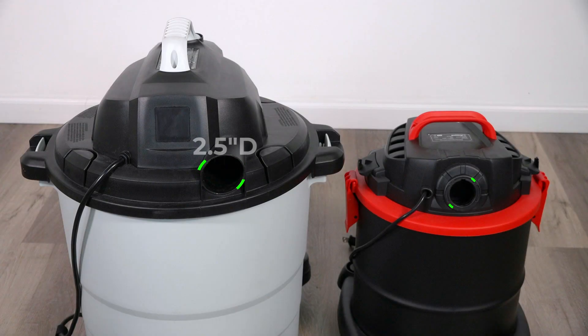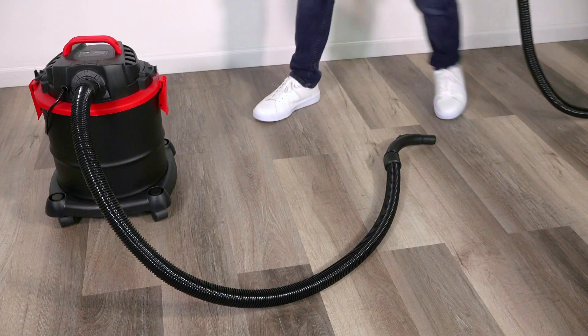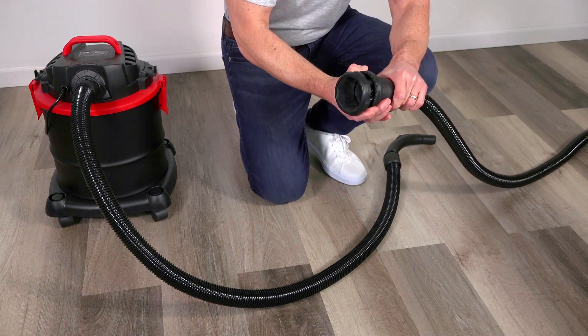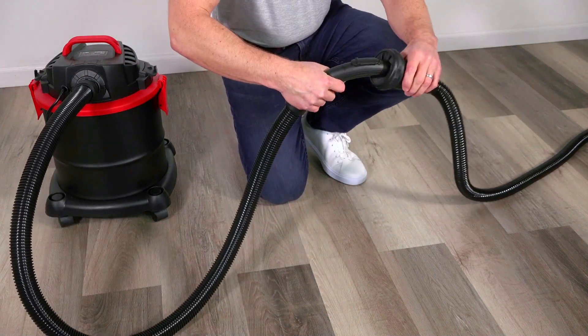AirSled Hover Blades are designed to work with a wide range of shop vacuum blower port sizes. This shop vacuum's blower port diameter is less than two and a half inches. Connect the shop vacuum's original hose to its blower port, and use AirSled's universal iris adapter to attach the Hover Blades kit.